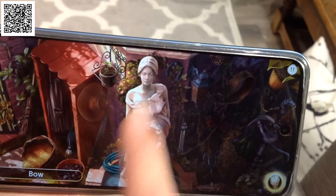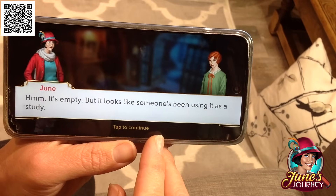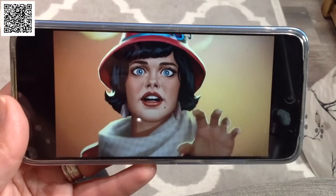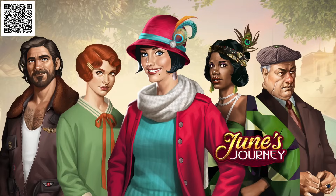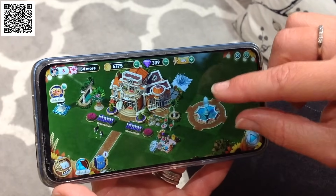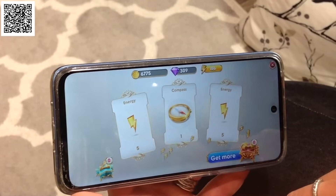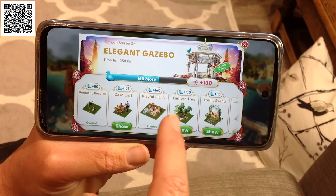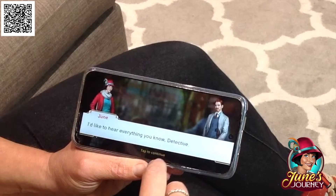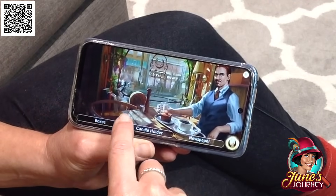The scenes take us through a murder mystery plot where we have to find clues and solve the mystery. When I'm crafting I relax and forget about the world, and this game also transports me into another world. It's set in the 1920s and has a great cast of characters. Throughout the game you collect coins and jewels to purchase new items for your mansion and gardens. Please download for free by clicking the link in the description or via the QR code on screen.